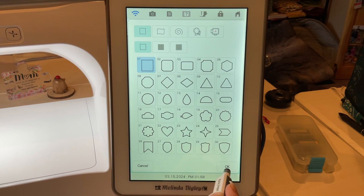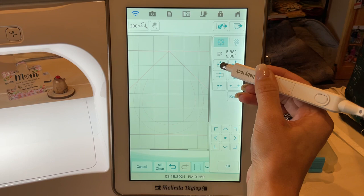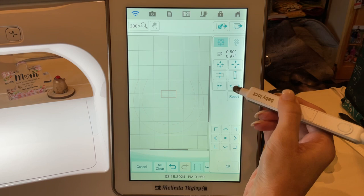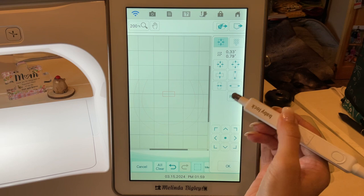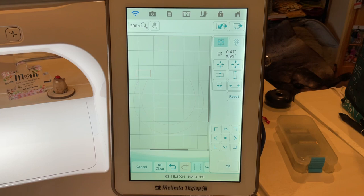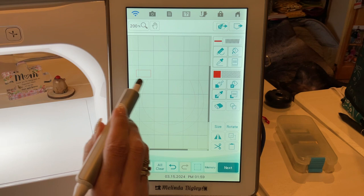You'll see why it doesn't matter if these are perfectly straight in a second. Now what we need are those little top parts, so we're going to grab a square and size it way down. Once it's roughly in the ballpark, we're going to squish it and make it into a rectangle. There are no embroidery police — this is totally up to you. I just try to make them look appropriately symmetric.